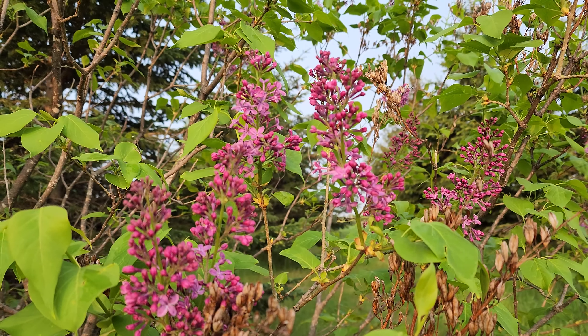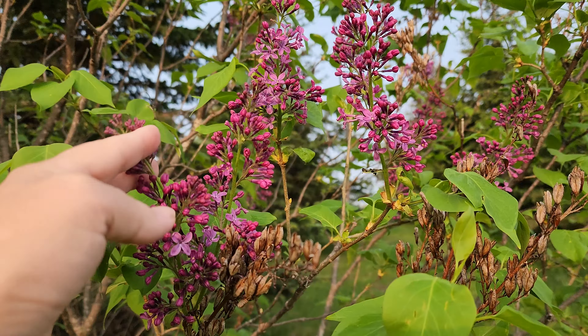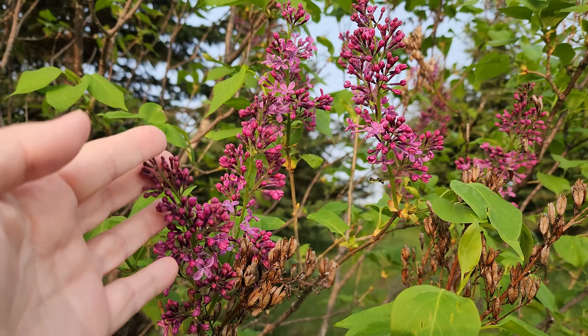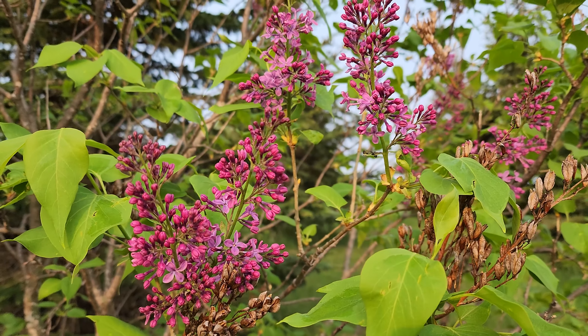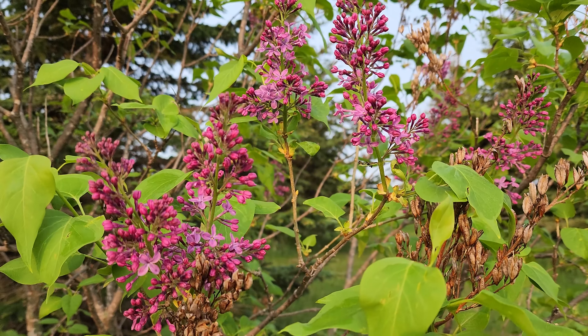So you can see the buds on these are a little bit darker because the petals haven't opened yet. This is last year's bloom which I didn't deadhead — which you can deadhead them, probably should have, but I just didn't get to it.